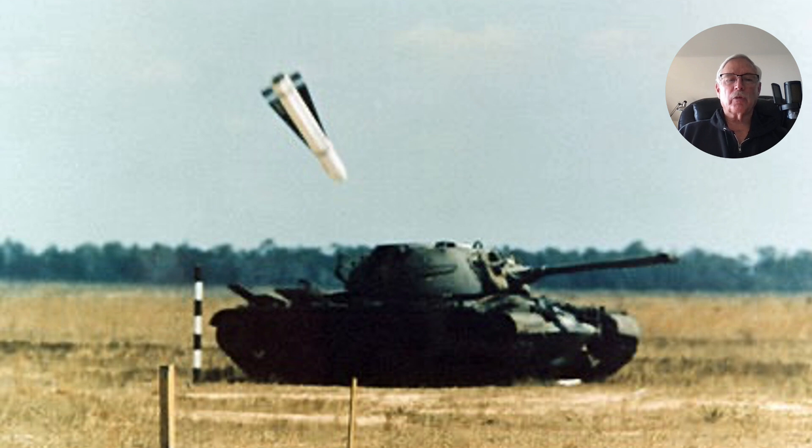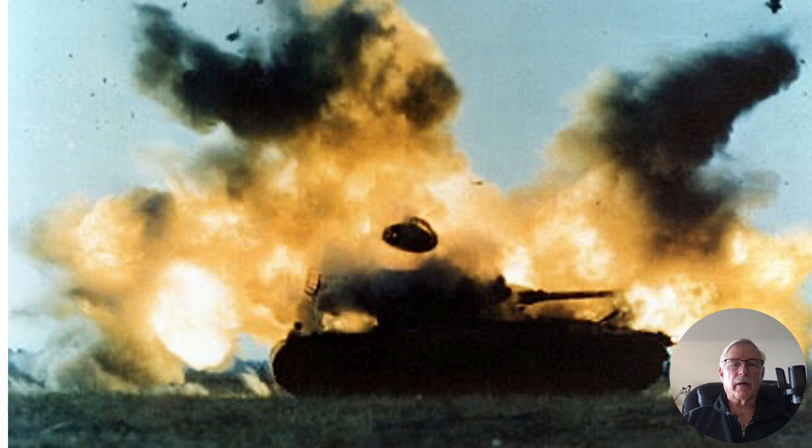Here's the missile en route, just before impact. Everything's going pretty good — you can see I'm at a safe distance away from it. It's coming right in on the target, and everything's fine. I guess, unless you're the guy in the tank, and then... So at that point, yeah, guy in the tank — things aren't going so well. Not a good day.